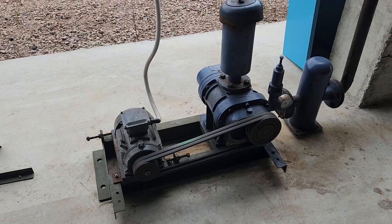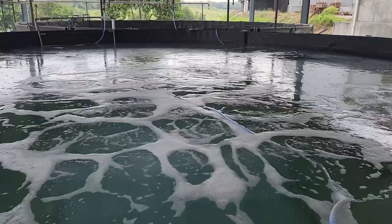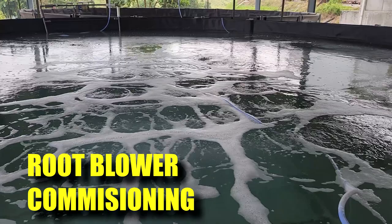Hi guys, welcome back to RAS Aquaculture. In this video I'll be going through in detail how we commission our root blower system that is currently used in our grow out tanks, and what are the things that you will have to monitor when you commission the system — in terms of pressure gauges and current as well. So stay tuned.